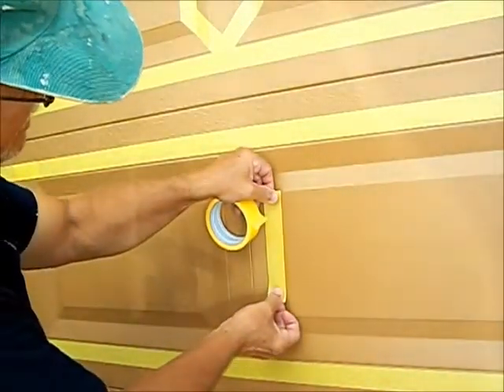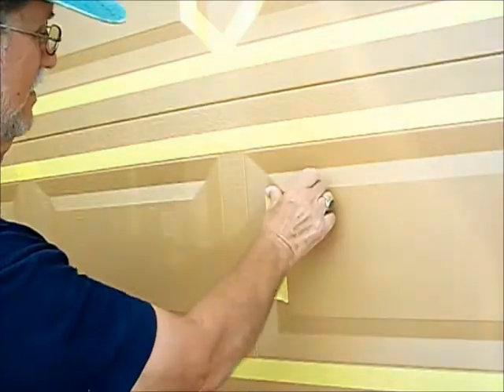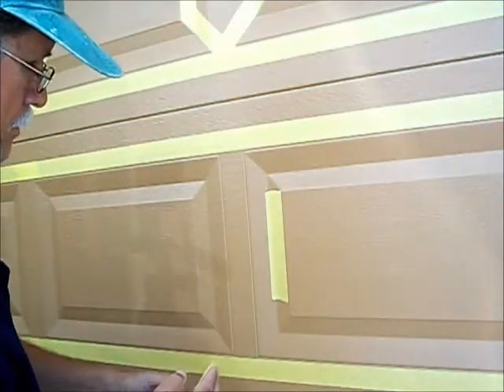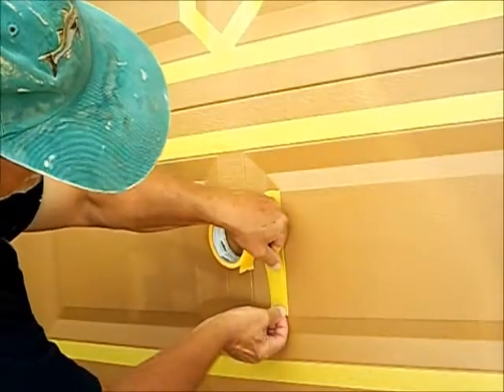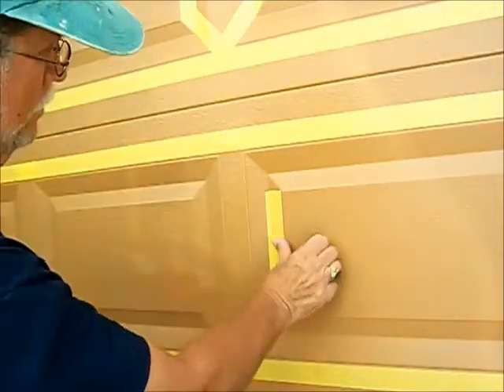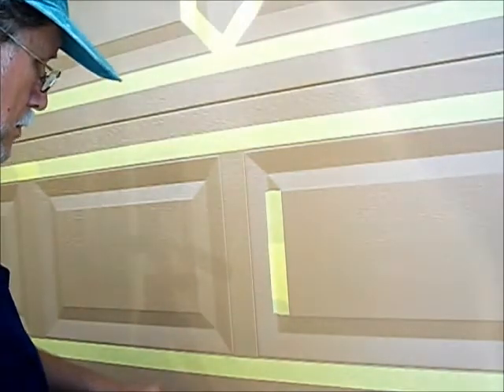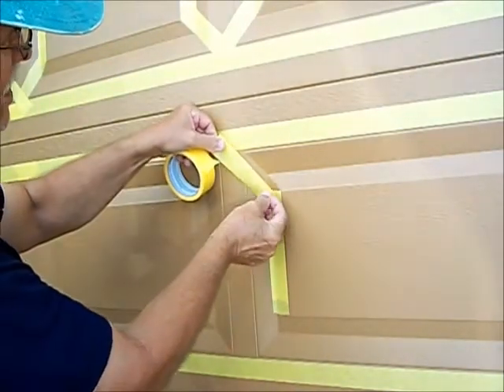In this video I'm going to show you how I tape off the ends of the panels. First I do the vertical part — I use two pieces of tape for that, and then I do the 45-degree angle part. I developed this technique so that I can reuse the tape. It saves time and money.